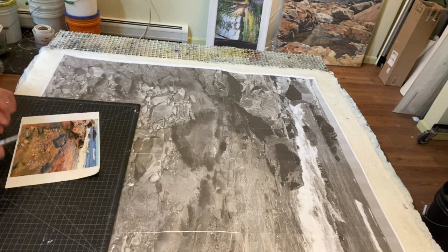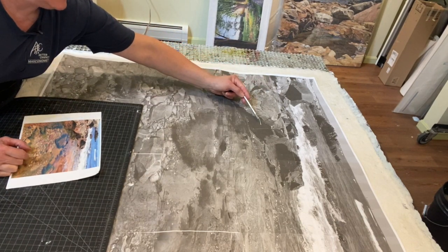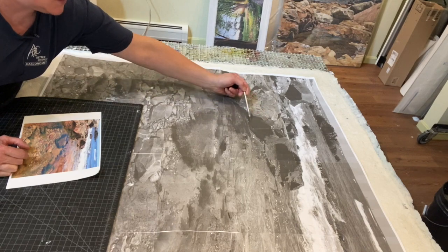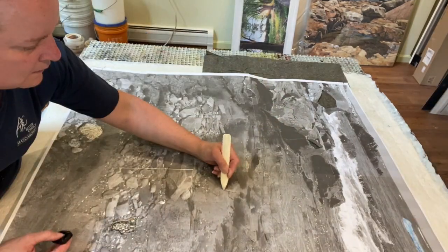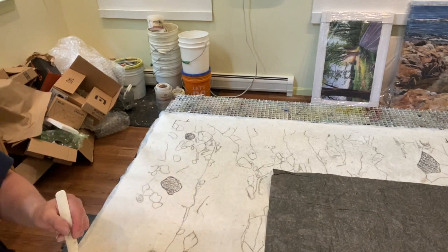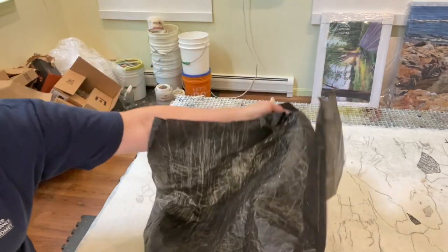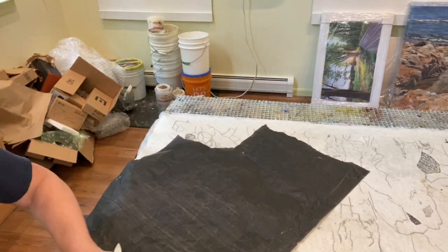Now what I'm going to do is cut out areas of this photograph so that they're blank. I'm using tracing paper — it's essentially carbon paper — and I just turn it over.